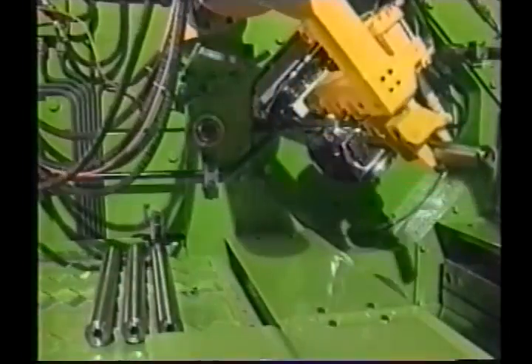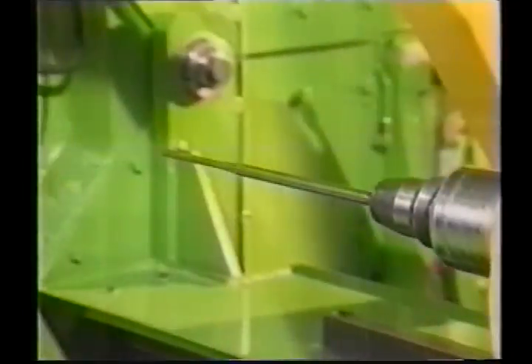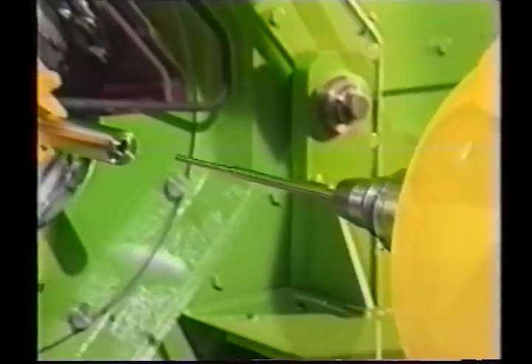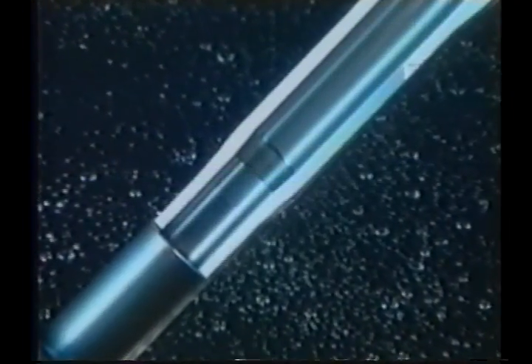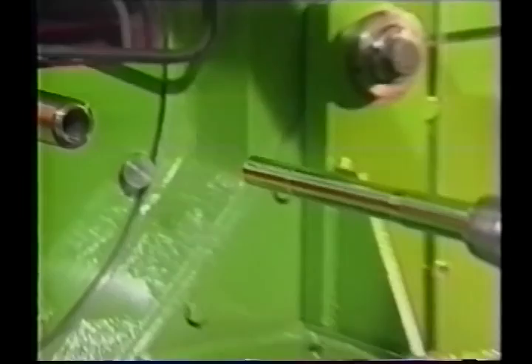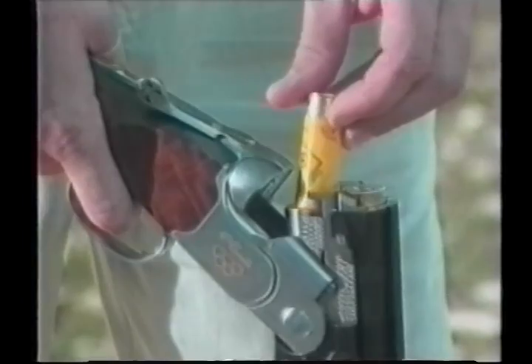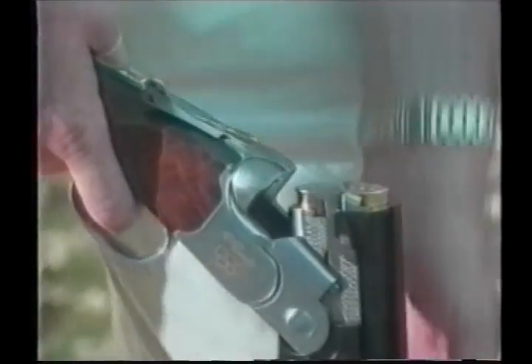GFM cold forging for gun barrels. Excellent bore quality combined with minimum cycle times and high tool life. The fully automated process guarantees consistent high quality and absolute precision. Complete forging of the inside profile contour in one step. The right technology — cold forging from GFM.